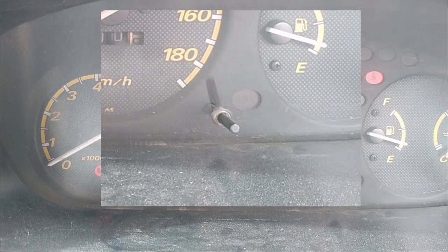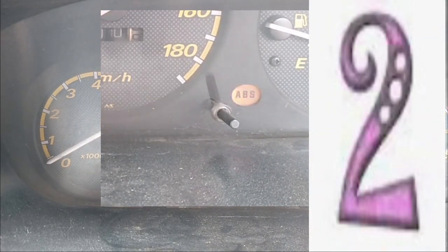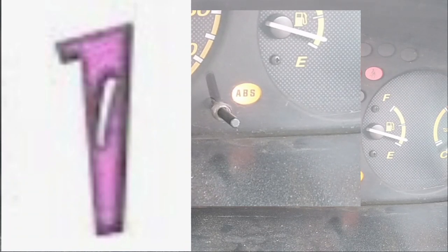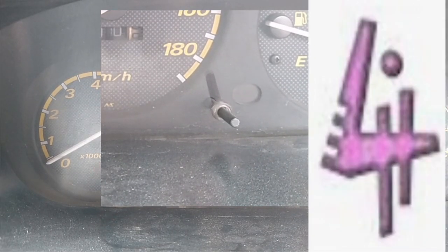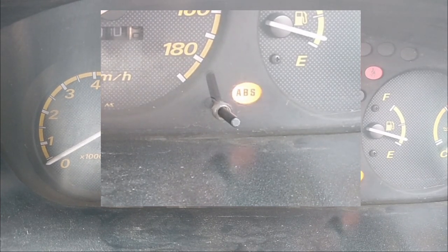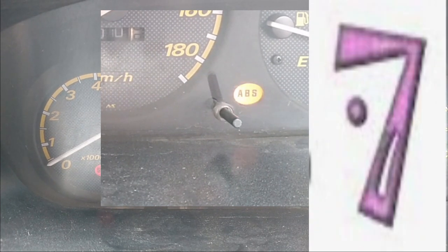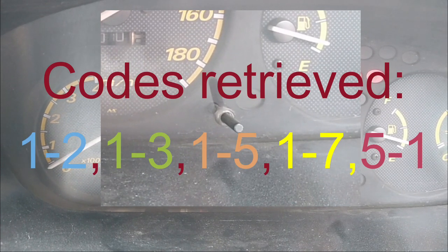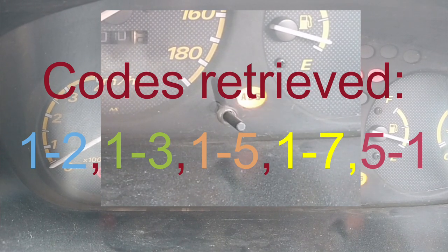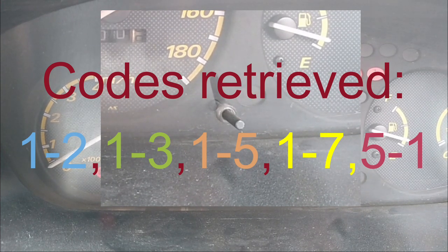Now let's get the actual codes for my vehicle. That is 1-2, so that's a 12. Then 1-4, that's a 14. 1-5, that's a 15. And the final code: 1-7, so that's a 17. I have four codes and also read a 5-1, and all of these are related to the ABS errors.